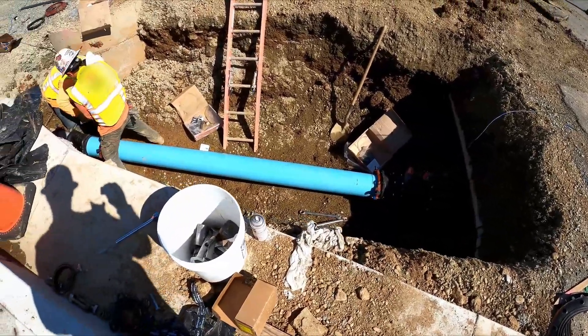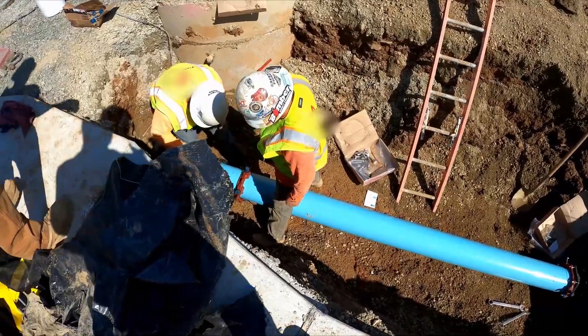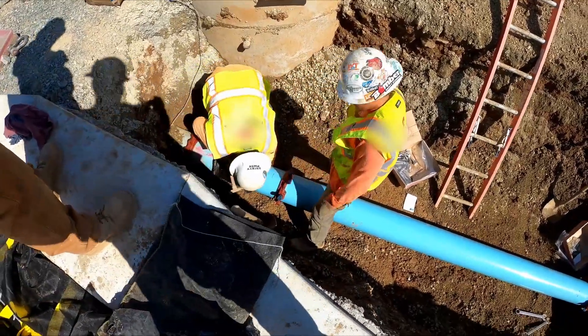Here you can see we've installed the reducer, tied it down to the 8-inch pipe, and they are currently putting in the sleeve for the final connection point.